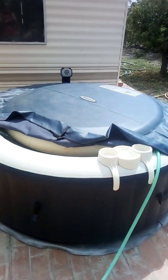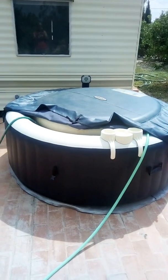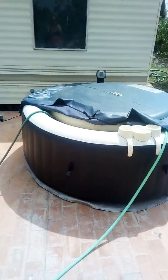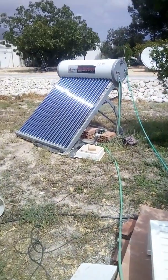Basically just using two hoses — one sucking the cold water out and one pushing the hot water back into the hot tub. I've used a cheap, or cheapish, Chinese solar water heater.